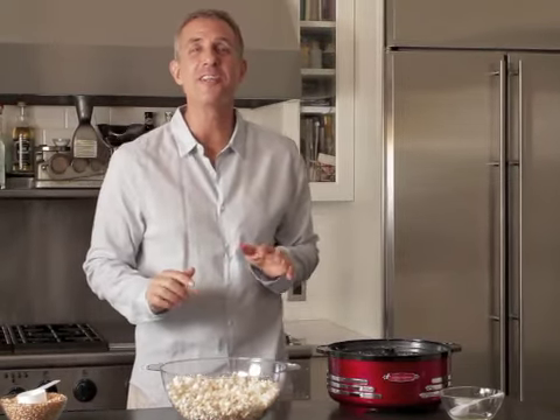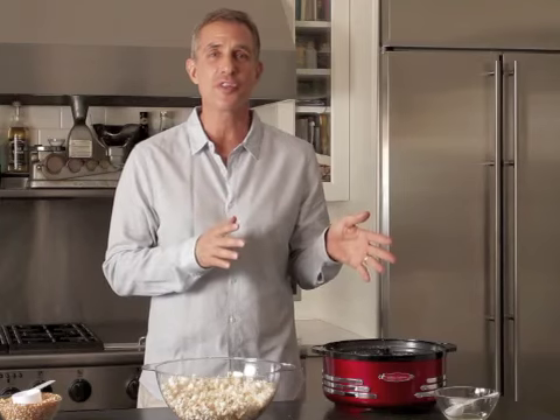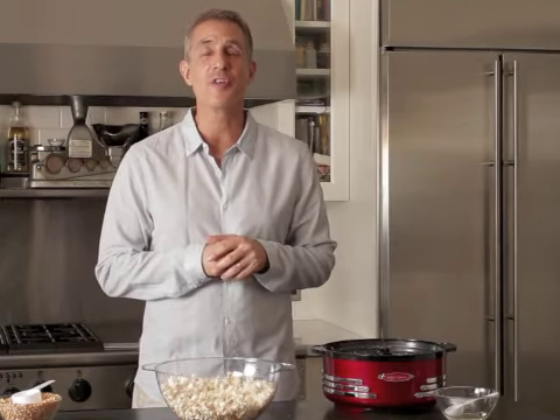Good catch, right? Great tasting popcorn. Nostalgia Electrics — the greatest themed appliances on the planet. Available at retail stores and online. Go out there and get your Retro Stir Popping Popcorn Popper. Thank you.